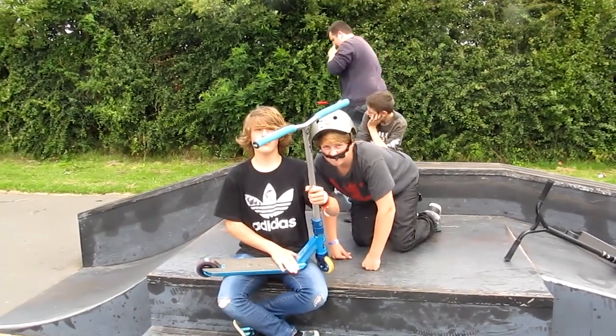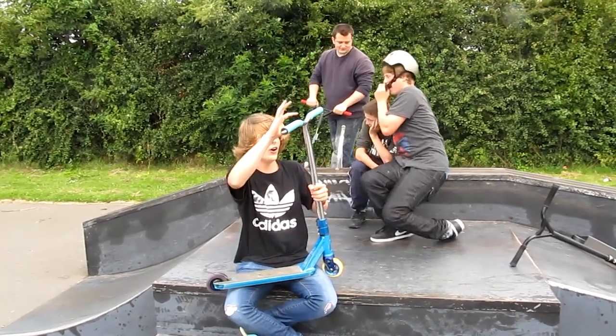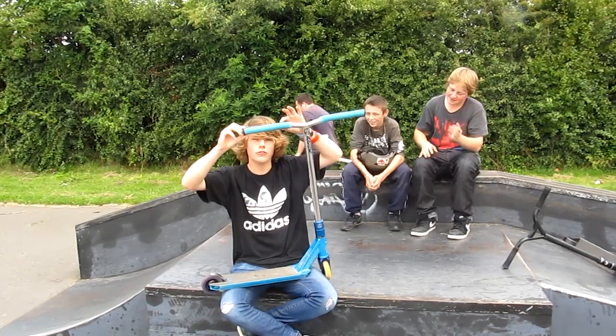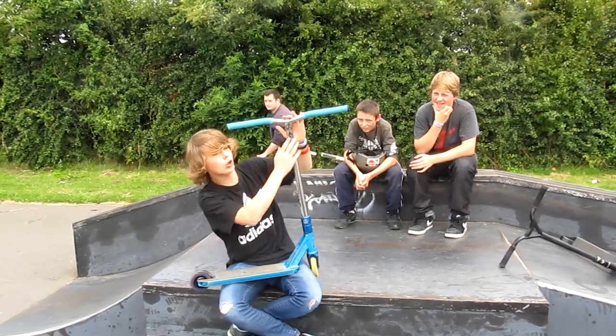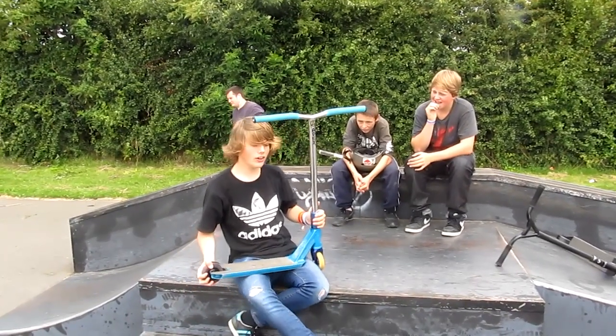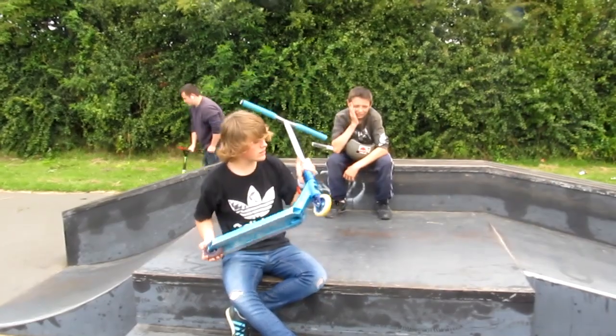I have my ODI bar ends with my ODI extra long necks - they are aqua blue. With my Apex Bowl Bars, for Boland, you know, the Australian scooter rider.